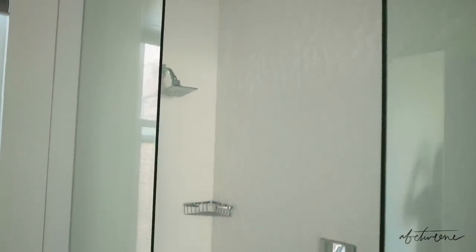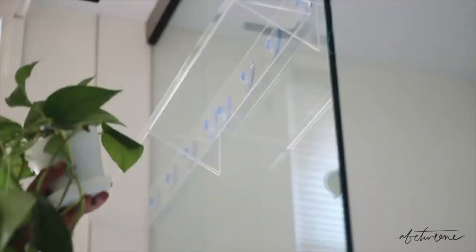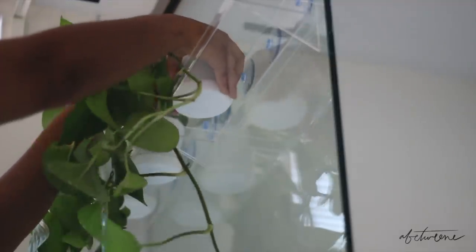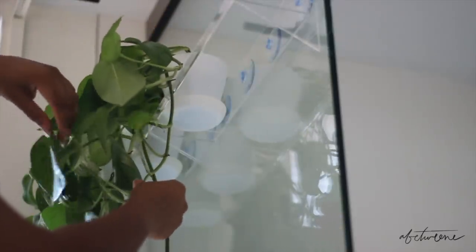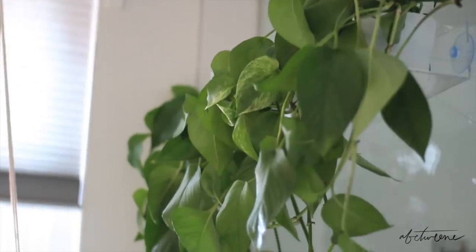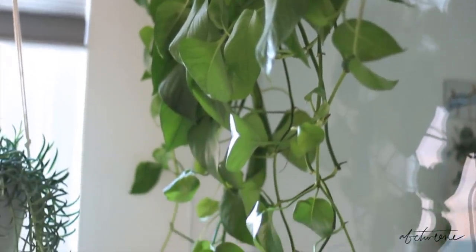Now I could move on to actually decorating. I wanted to turn this into more of a jungle — one of the benefits of having hospital-white walls is that they bounce light perfectly for having living things in the space. I thought it would be great to take these floor-to-ceiling glass panes and have some plants trailing all the way down them. I installed shelves I found on Amazon that suction cup to the glass, then stacked some white potted plants so the white would blend into the walls and all you can really see is the vibrancy of the plant.